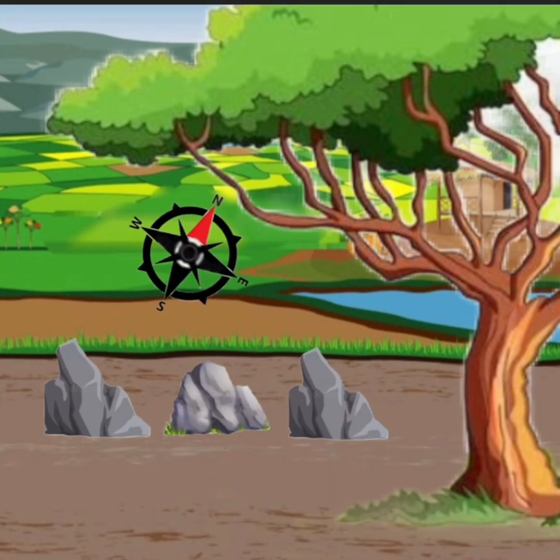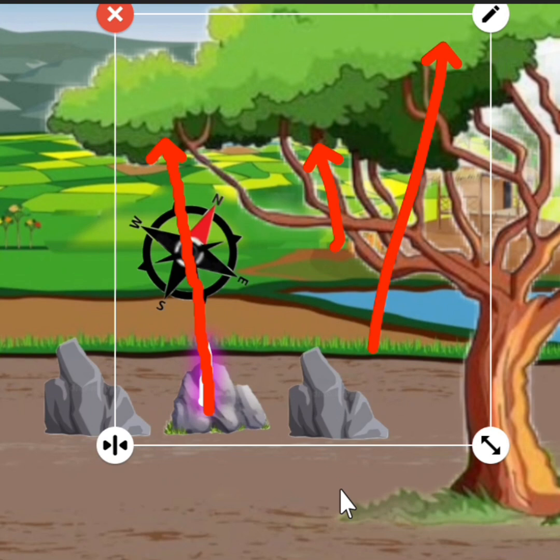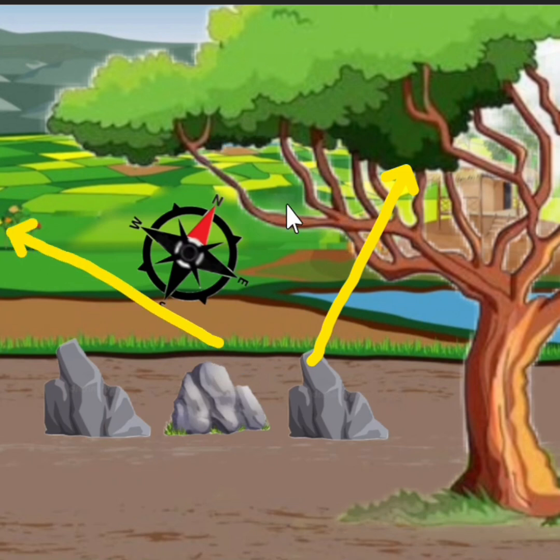Noong ginamitan ko ng kumpas itong gitnang bato, ang direksyon ng dating palayan ay nakabiring ng 315 degrees mga ka-teach. Pero ganun pa man, dahil malawak ang palayan sa area na yun sa bandang likuran niya, papunta ang direksyon ng north at west area ng dating palayan. Kaya doon pa lang, ang sabi ko sa kasamahan ko, positive ang area na ito. At dito tayo magbiring sa lumang punong kahoy.